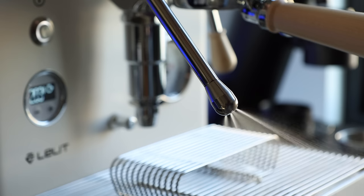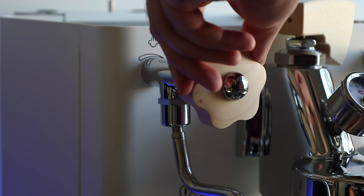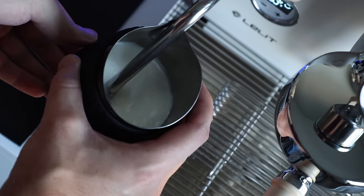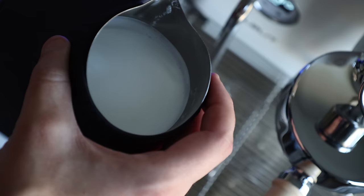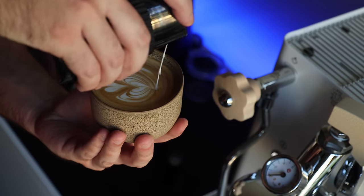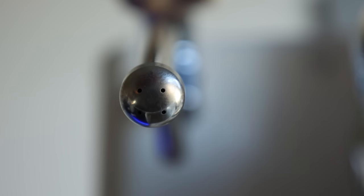And of course, I can't forget those who like to get steamy. The power behind the wand is very solid, and in terms of control, the use of a knob versus a lever gives me more confidence through the delicate portions of the texturing process. I was able to produce quality microfoam from attempt one, and it only got better once I swapped in the included 4-hole steam tip, since that's what I've been used to on La Marzoccos for years.